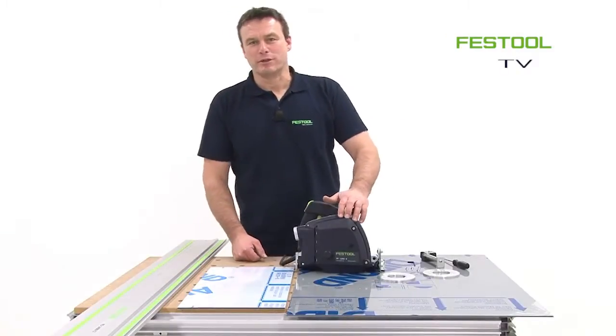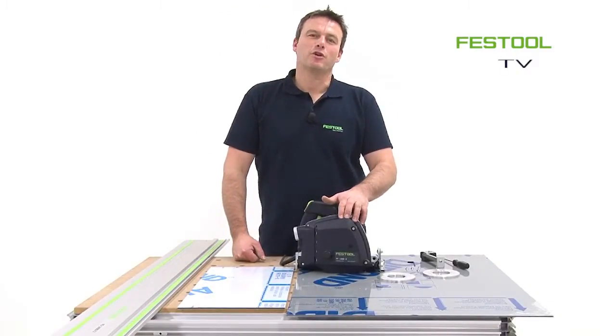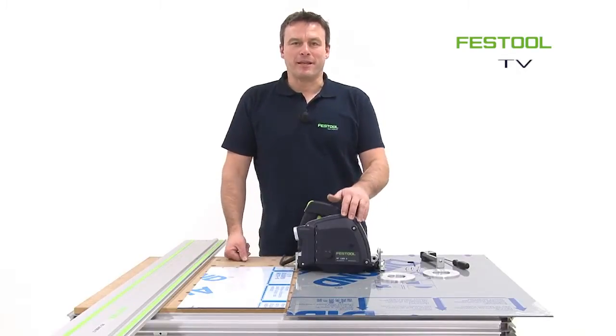Welcome to Festool TV. My name is Frank and today I want to show you how to work with aluminum composite panels.